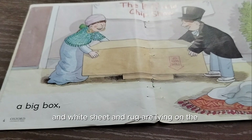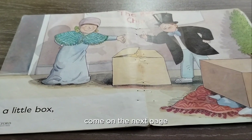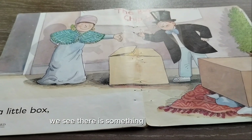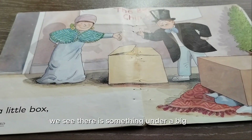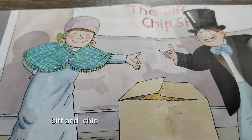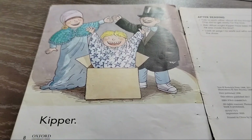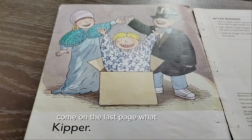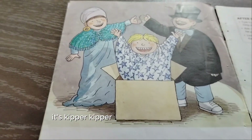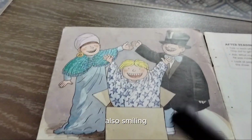Come on to the next page. In this picture we see there is something under a big box, and Biff and Chip are pointing towards a little box. Come on to the last page — who comes outside the box? It's Kipper! Kipper is laughing and Biff and Chip are also smiling.